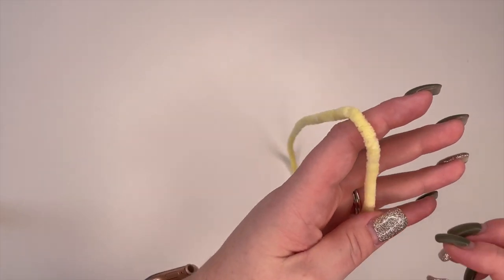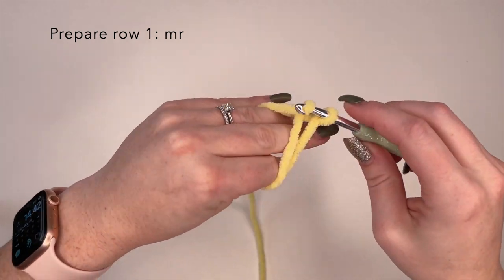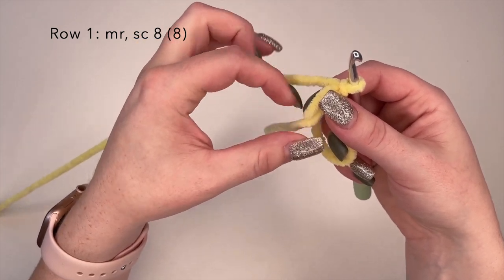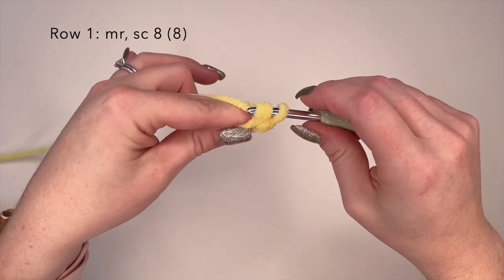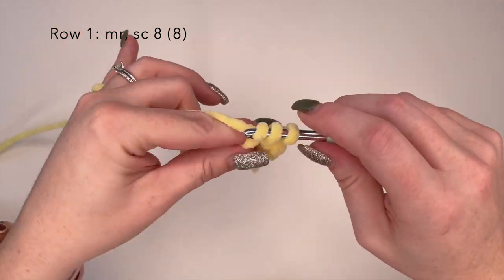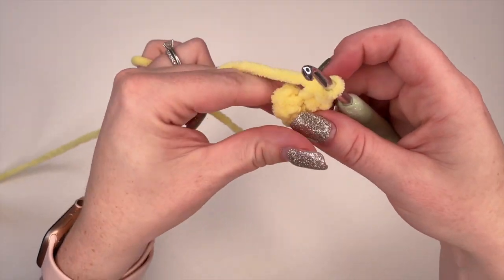So we're going to start with the head. To begin row one of the head we're going to make a magic ring — we're going to wrap our yarn around like so. Now to begin we're going to create eight single crochets within the ring, making sure we're crocheting over both the yarn end and the main piece. So we're going to create eight single crochet stitches into the ring for row one. We're going to close our ring and that is row one.